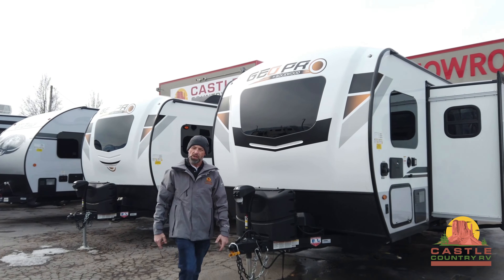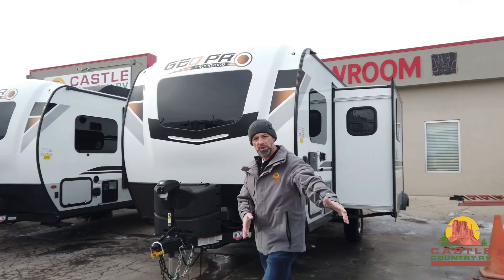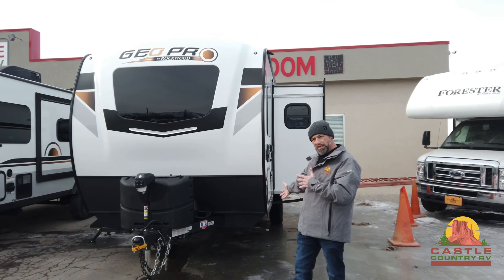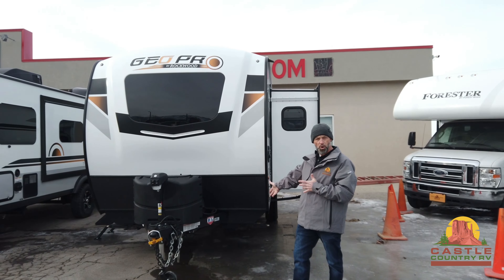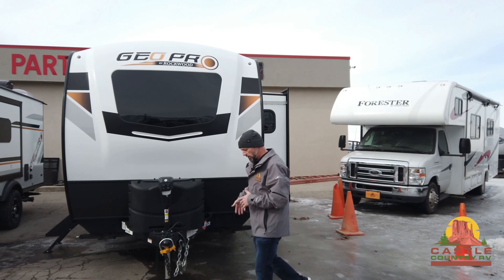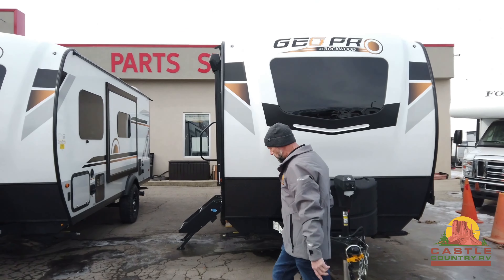Welcome to Castle Country RV, you guys. My name is Doug. Thank you for coming down and joining me on such a beautiful day today. We're going to highlight one of our neatest, most popular units — it's the Rockwood G20 BHS. Come on over here with me and let me show you this unit.